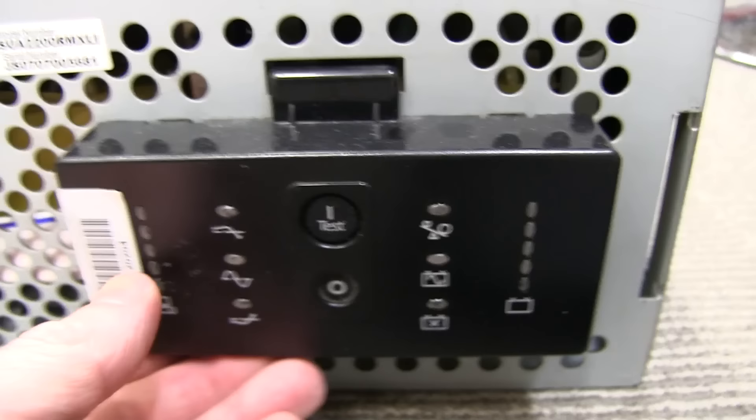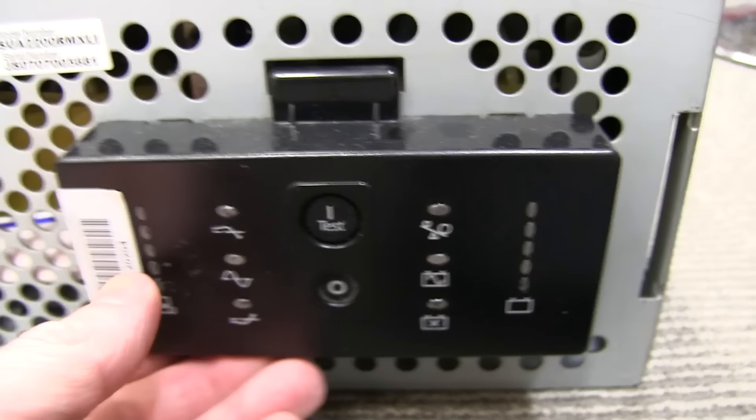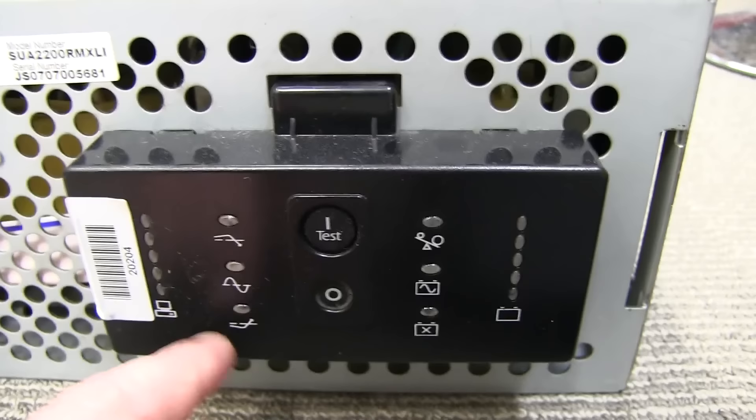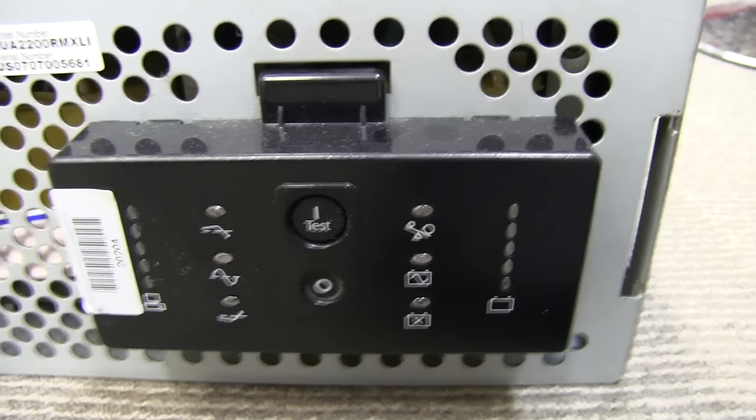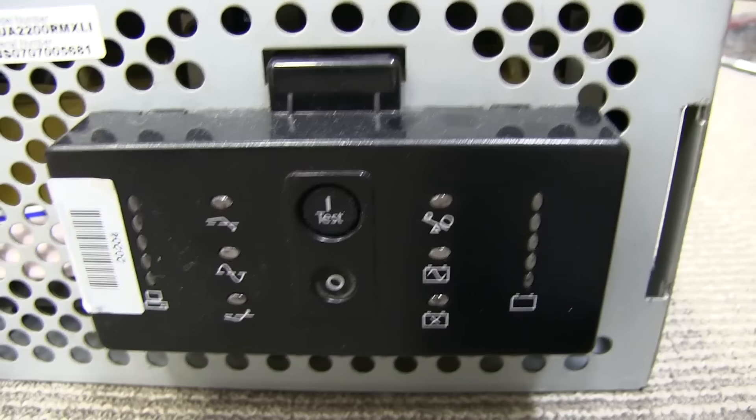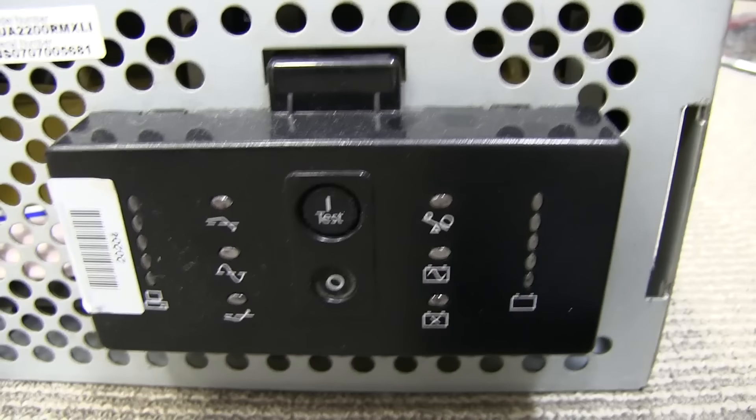The model number is SUA2200RMXLI to be precise. You can see on the control panel why it's a line interactive UPS. We've got two LEDs here — one to indicate that the mains voltage has gone over voltage and it needs to correct and pull it back down, switching in an extra tap. And likewise, if the mains voltage is sagging, it needs to pull it up and correct it, switching in the taps on the auto-transformer. There's a charge level indicator, bad battery indicator, and an LED that comes on when it's powered from the battery, plus some test functionality.